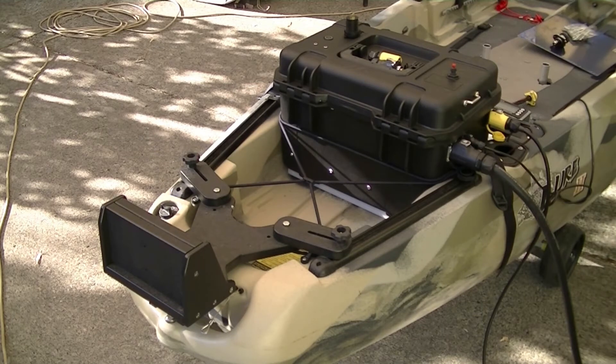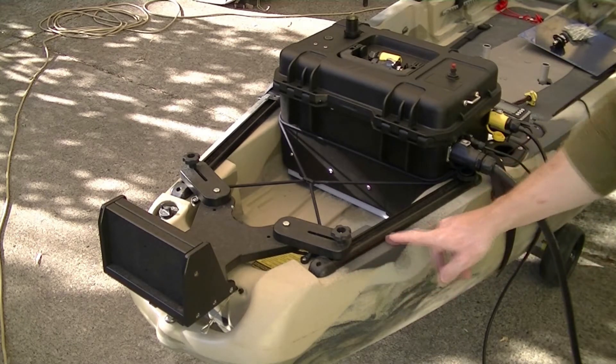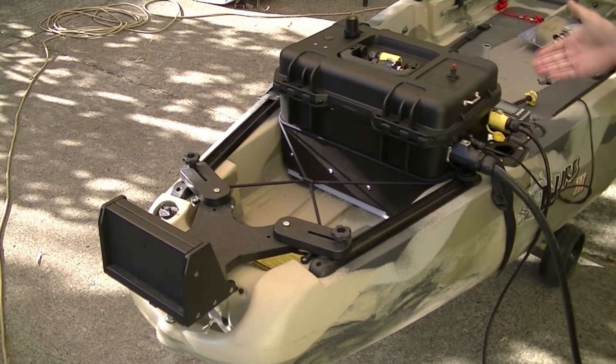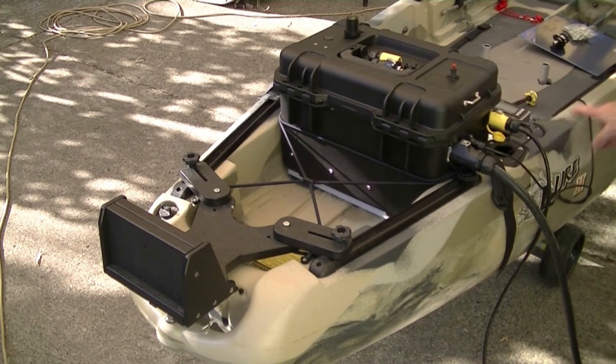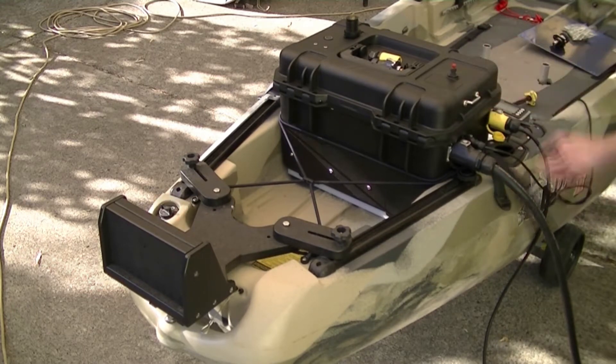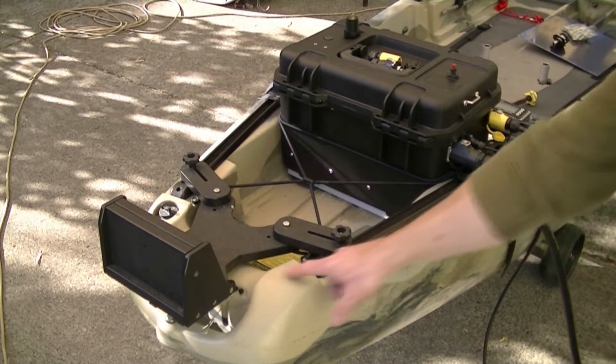The first major objective is to gain some real estate. What I'm working with here is I've got rails on both sides, a rod holder, another rail here. I've got a little bit of space here, and my hold downs, my tie downs. And I have a little bit of space here.